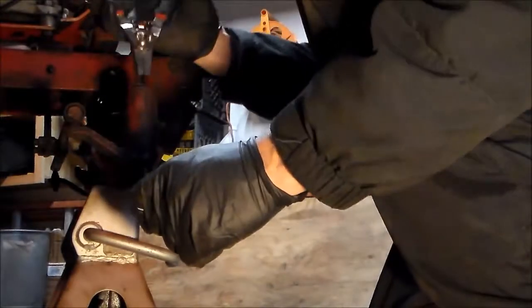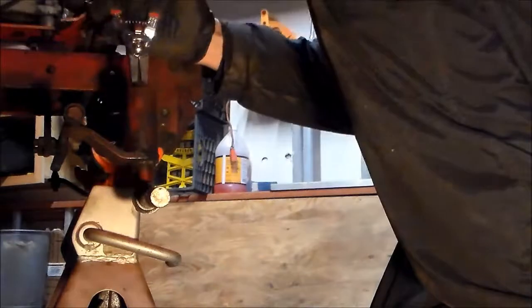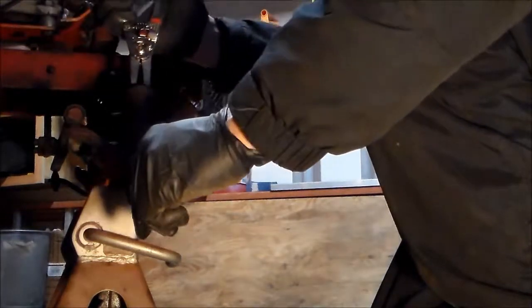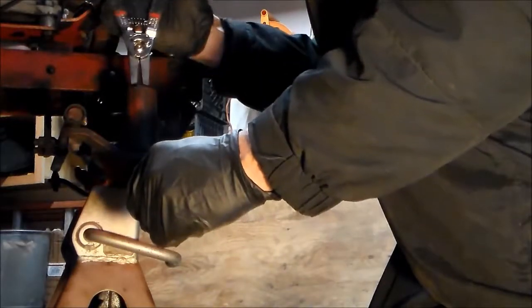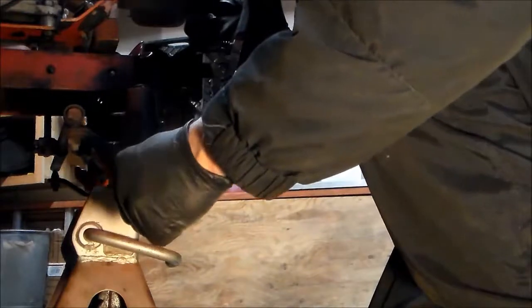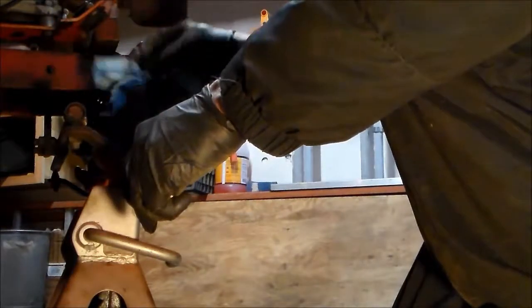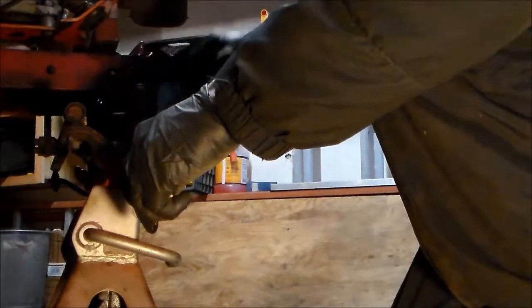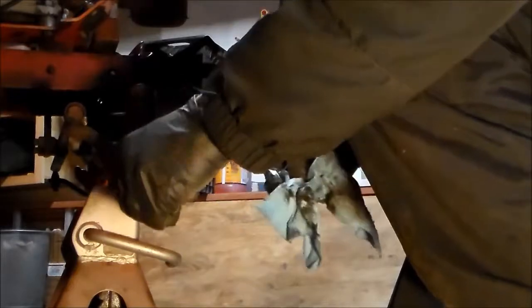And this spindle — oh, there's a lot more play in this one. Well, okay — probably a lot more looking at it. Maybe not — yeah, it's about the same. Maybe a sixteenth of an inch.